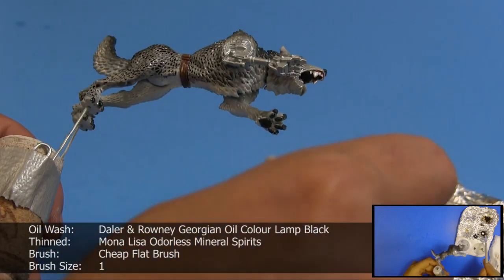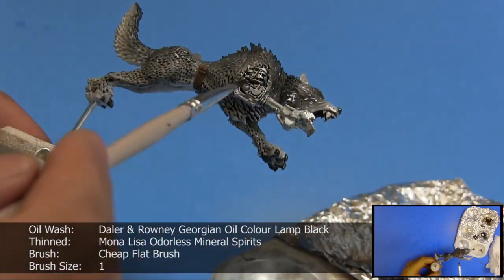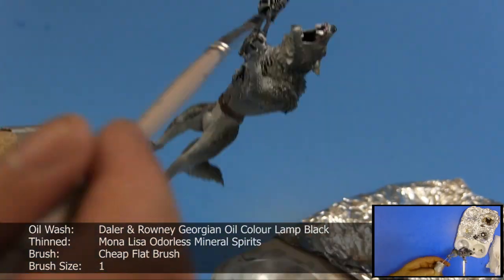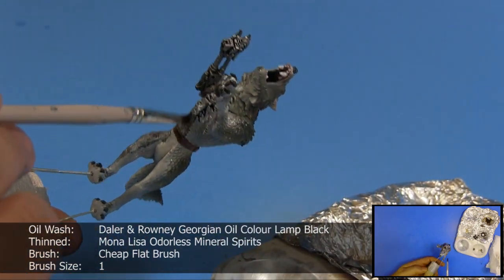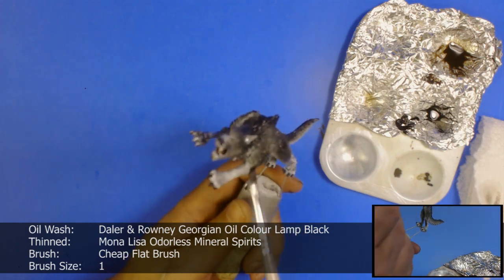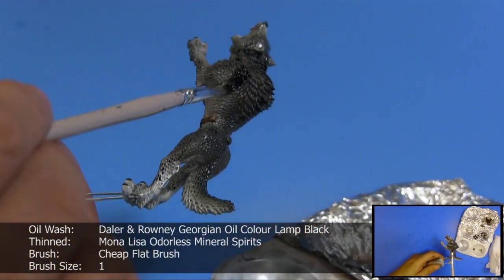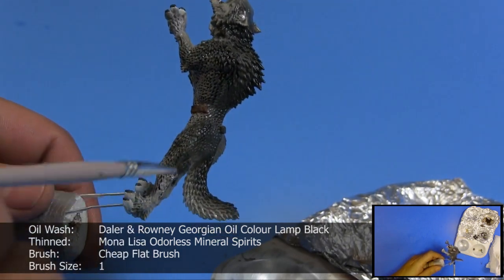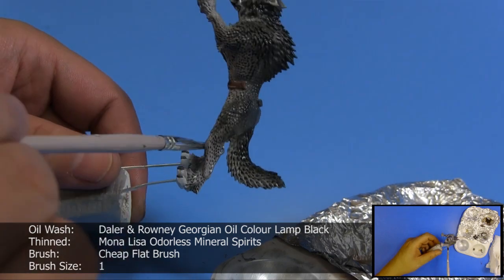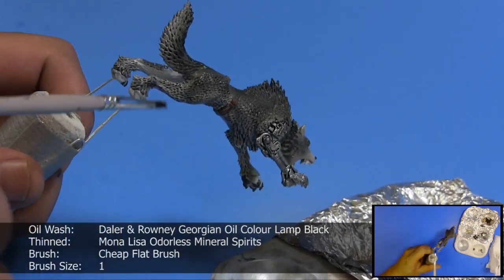Applying the wash is pretty easy. You want to sparingly apply the wash around the areas of the model you want to darken the recesses with. If you apply too much, spread it around before loading the brush again. That's the beauty of doing it on top of a gloss coat. Also if you mess up, no worries — use a brush loaded with some mineral spirits, brush the model, then use a paper towel and wipe out whatever flows out. Just keep in mind that mineral spirits do eat through the gloss coat after a while, so practice a few times on models you don't care much about.